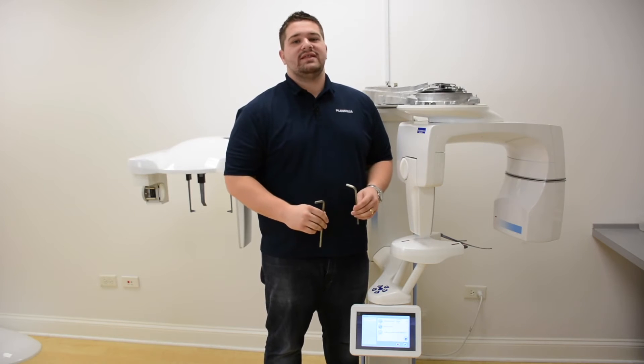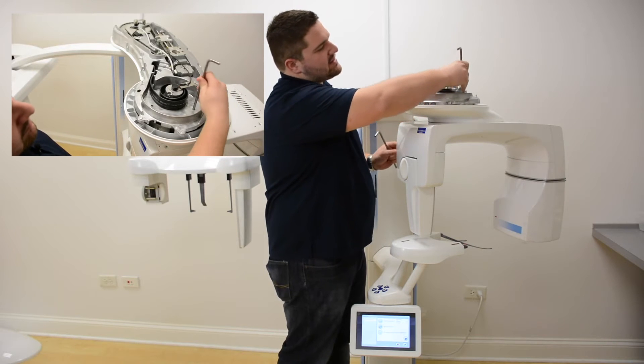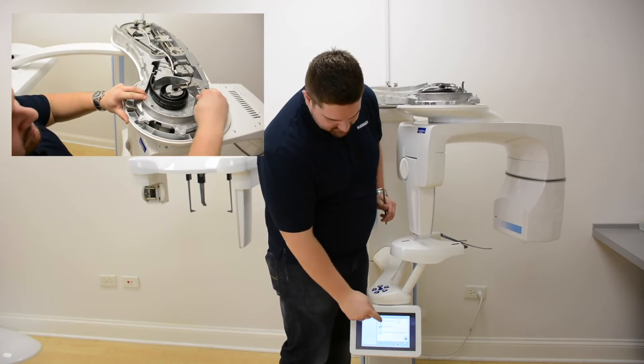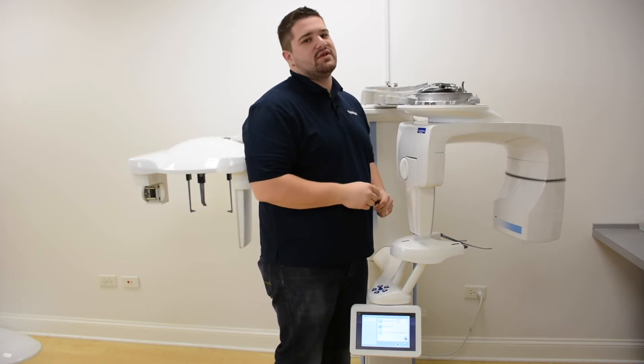Locate the elbow pin point on the Pro Max and gently insert the pin. If the pin does not slide down into the Pro Max, it may be necessary to release the motors and adjust the arm as necessary until it becomes fully inserted.